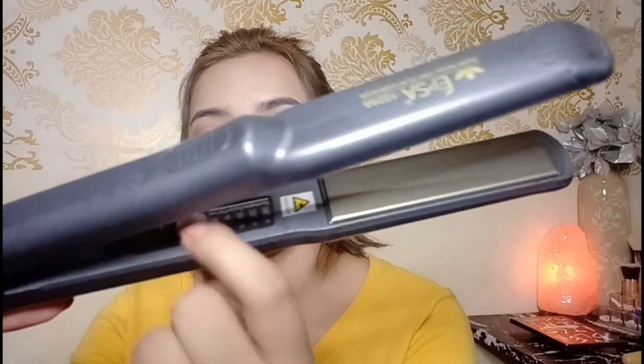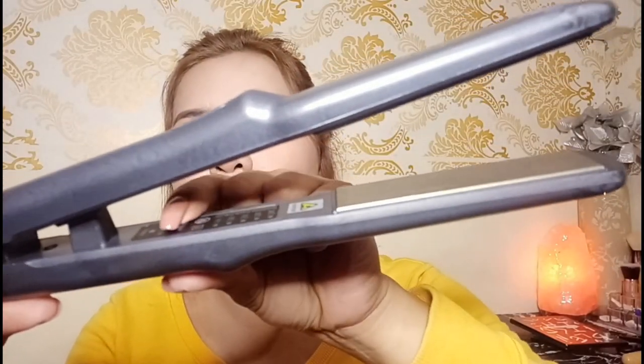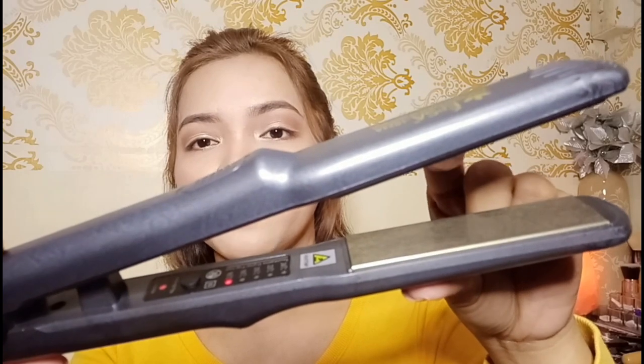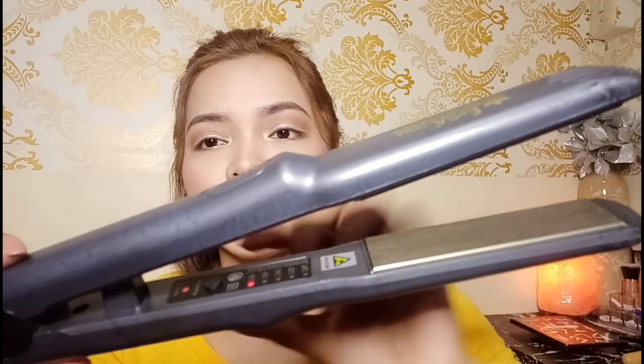Yung pinakagusto ko dito - mikot siya. Nasaksak ko na siya. Pag sinaksak mo siya, hindi pa siya ilo dito - you need to press this button. Ang unang temp niya is 126. Mga 5 seconds, umiinit na siya.